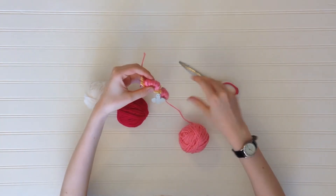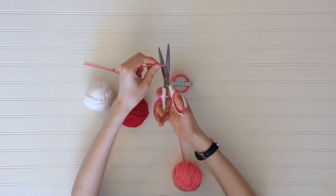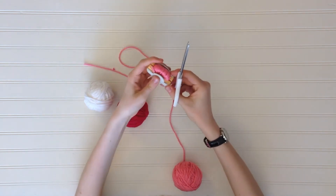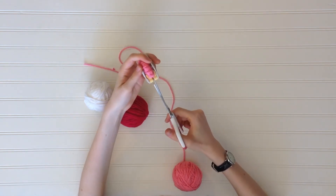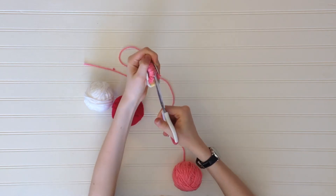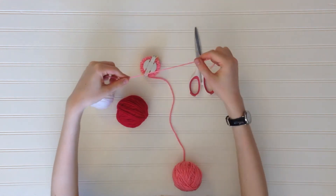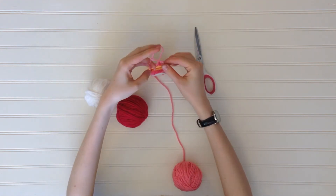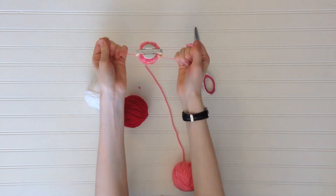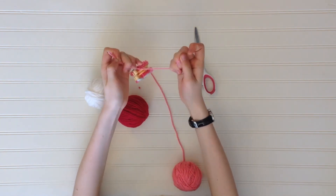Go ahead and snip the yarn, close the pom pom maker, and cut a piece of yarn about 5 inches in length. Now things are going to get a little fancy. Go ahead and take your scissors and cut in between the sides of the pom pom maker, making sure that you get all the little strands of yarn. Then take that piece of yarn that you cut and tie it in between the two halves of the pom pom maker.